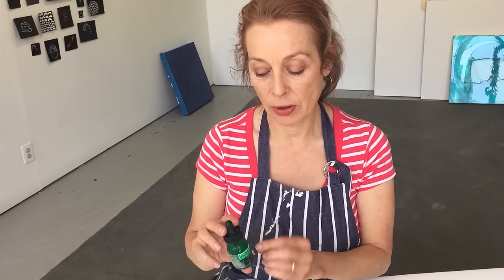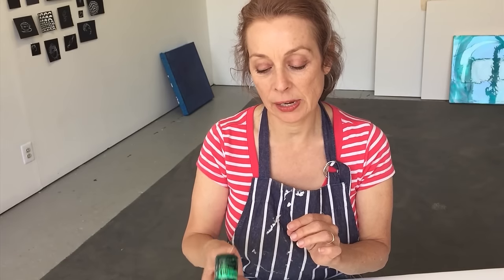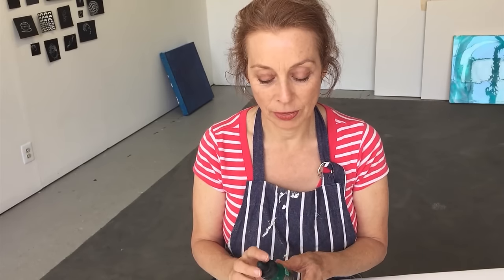One little tip: when you first get the inks, the color pigments will have settled to the bottom, so you want to gently shake them. You don't shake them vigorously to get the particles suspended in the acrylic polymer, because vigorous shaking can create bubbles that may appear in your painting. So just shake them gently to get started.